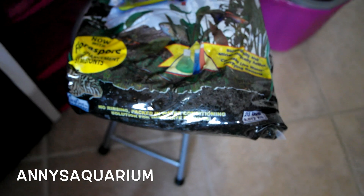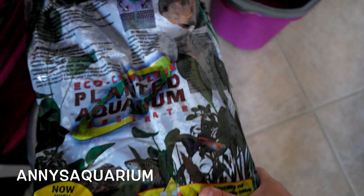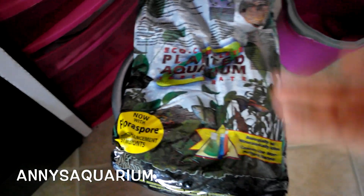So that's why I was like, why is it wet? I didn't expect it to be wet or anything like that. So that means we can basically just go ahead and put it straight into the tank.